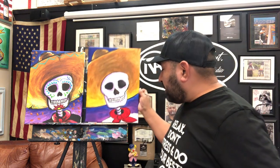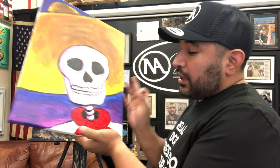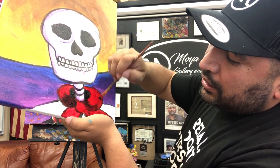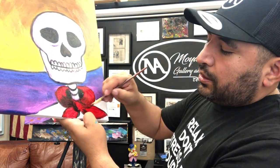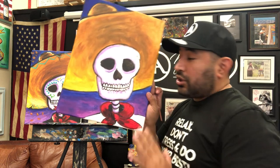For shading on the bandana, mix a little black with the red — the same technique we did on the hat. You don't have to clean the brush, just pick up a little black and add a little shading on one side and the other side. Blend the red and black together — just a little bit along the edges and the bottom.